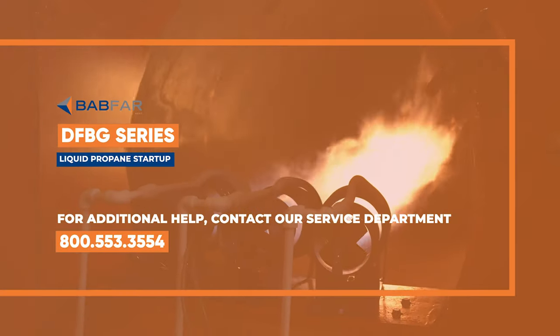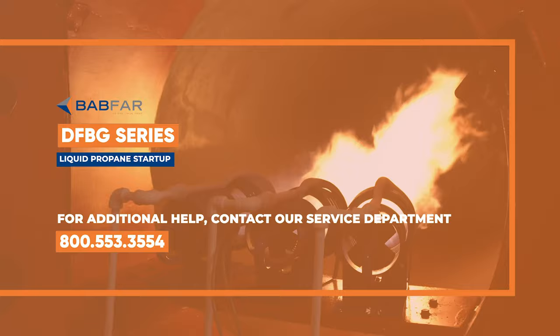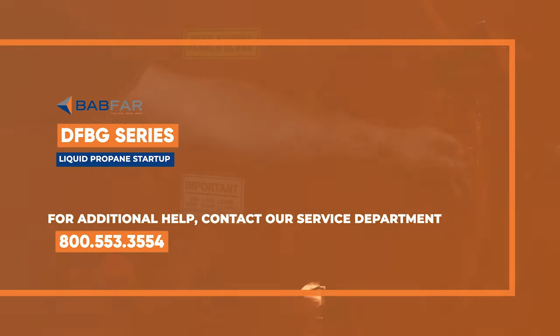This has been a startup tutorial of the BABFAR DFBG series liquid propane heater. If you have any additional questions, you can reach our technical support.